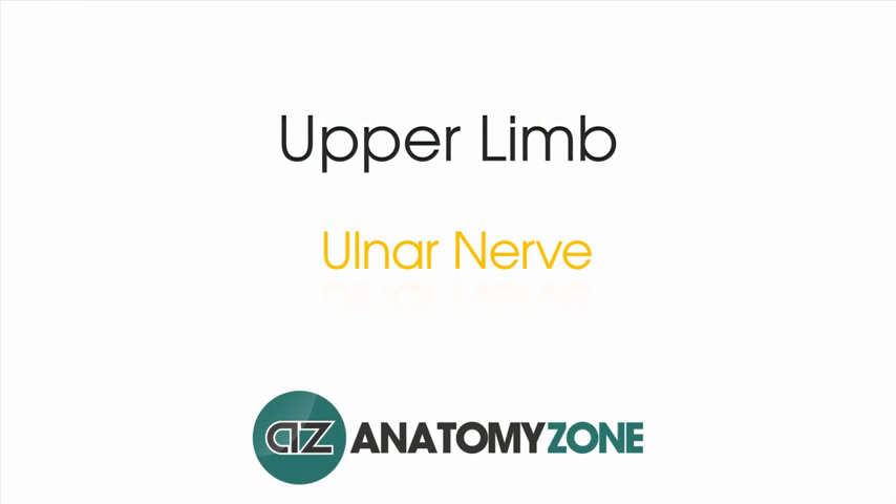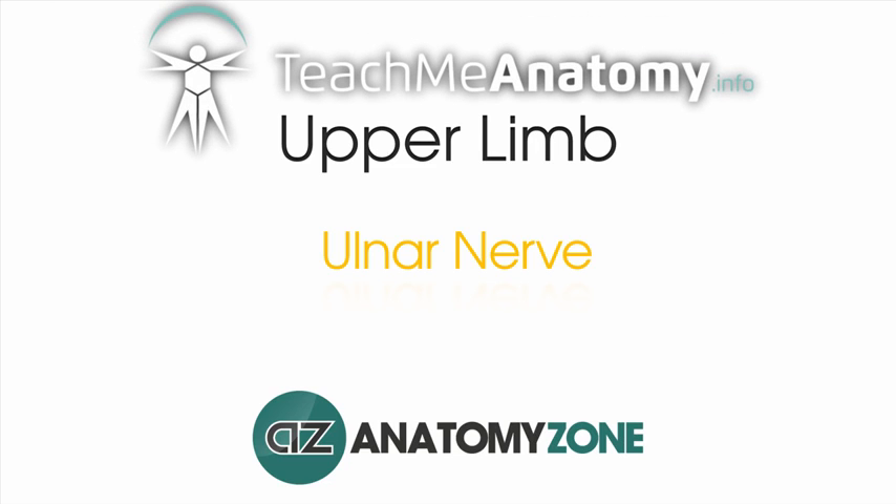Hi, this is Peter from AnatomyZone and in this tutorial we're going to take a look at the anatomy of the ulnar nerve. This video is a collaboration between AnatomyZone and teachmeanatomy.info. Check out the links in the video description below for the associated articles to complement this video tutorial.